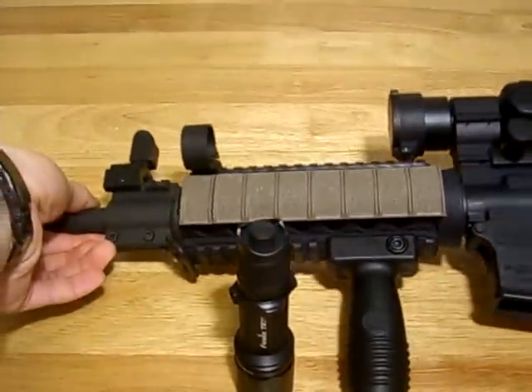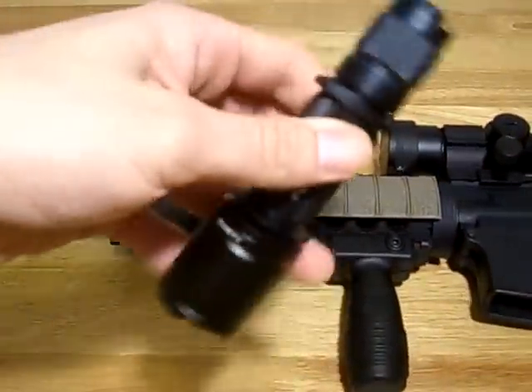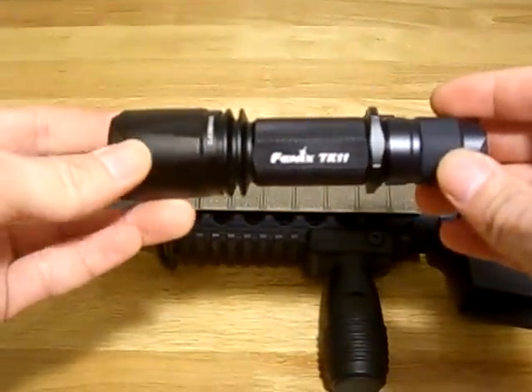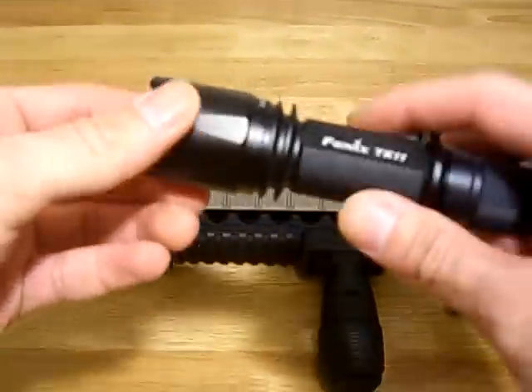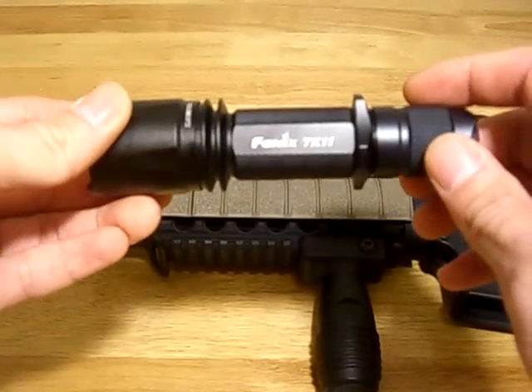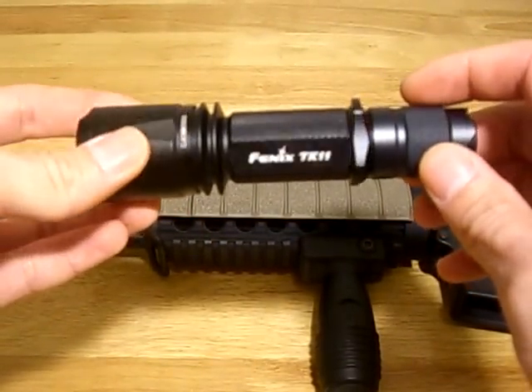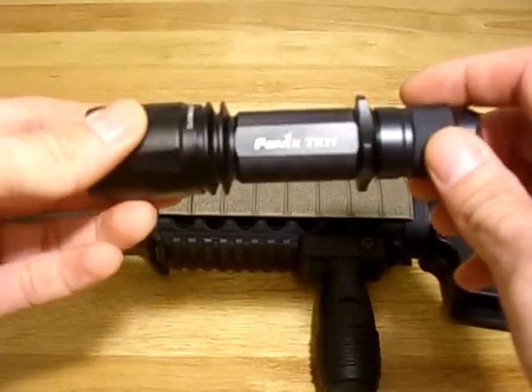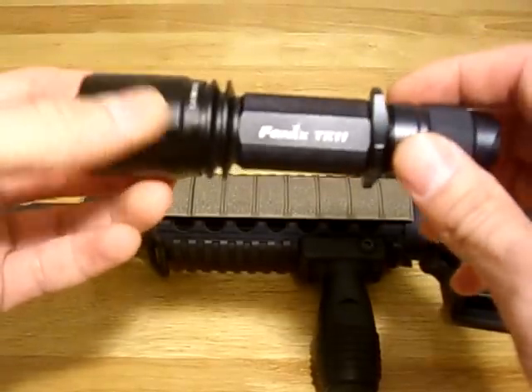Now I'm going to show you the new light that I got — it's the TK11 Fenix Lite. This one has a rating of 225 lumens on turbo mode and 60 lumens on regular mode. 60 lumens lasts about 10 hours, and the 225 lumens lasts about 6 hours, if I'm not mistaken.